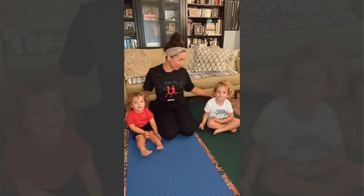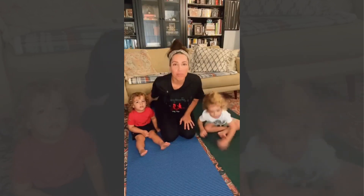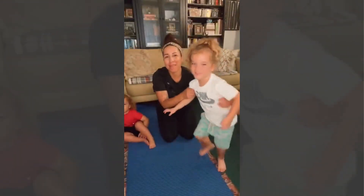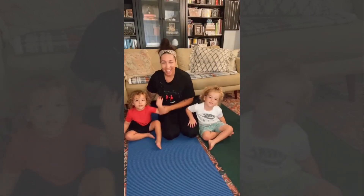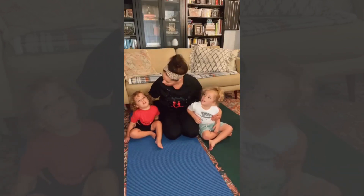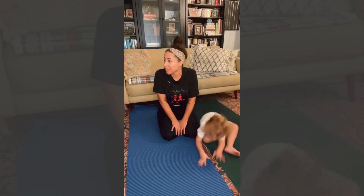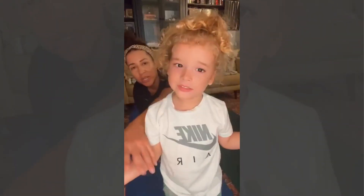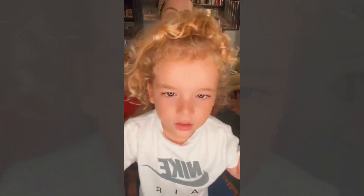Hey guys, I've got some people with me — mommy sometimes has her kids with her, we can't get out of that. We're gonna do some baby yoga, kid yoga. Sometimes the kids are home and we have to keep doing our mommy moves, so here's a good sequence to do all together. Everyone sit down.